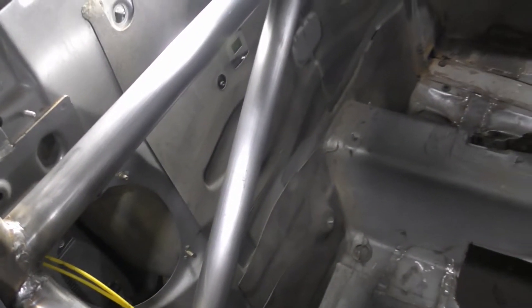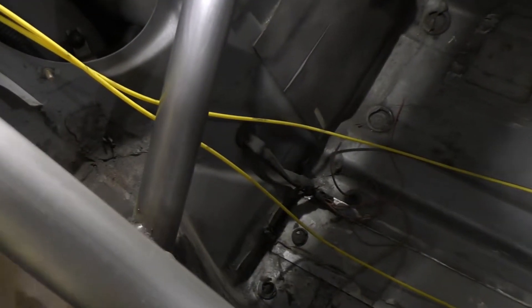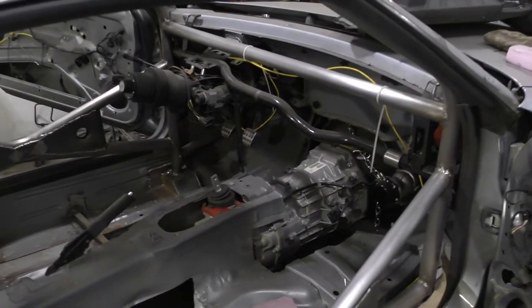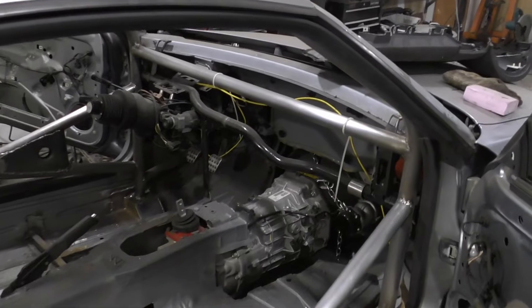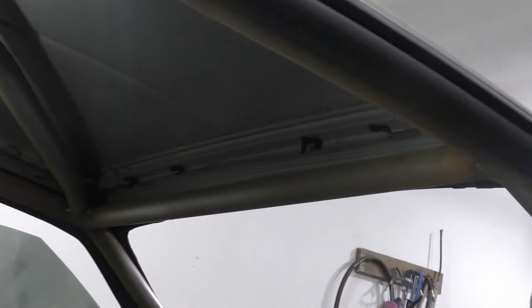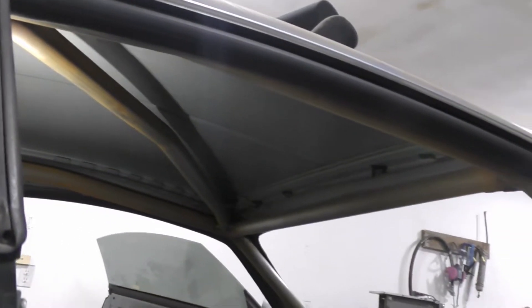These bars are looking pretty good. Still have to do some finish welding down here on the bottom edge and up on these top pieces, so I'll stay away from them and leave them to last. There's also a piece of metal I was going to put in between the bar and the ceiling, so we'll do that too.